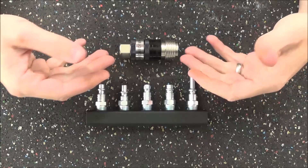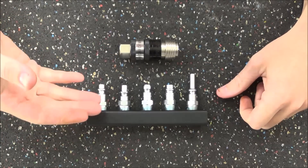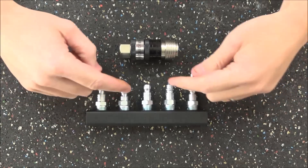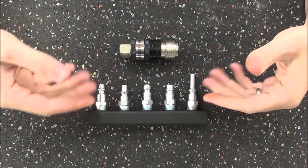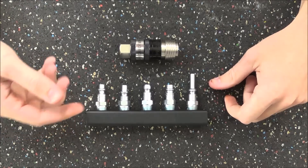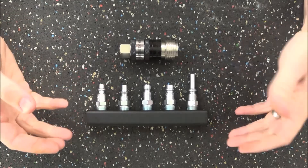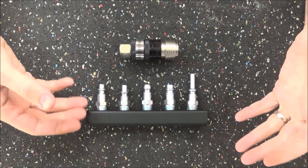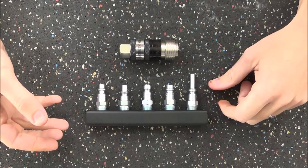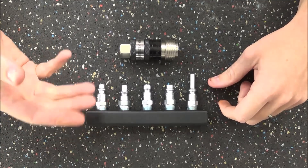The reason this is called a five-in-one coupler is that it works with the five major types of plugs. All of these are quarter-inch plugs but they have five different styles, and normally you would need five different couplers to connect them. If you borrow your buddy's air tool and he doesn't use the same coupler, you'd have to rig up a specialized adapter or make a special whip hose, or remove the plug and reinstall one that works with your system.